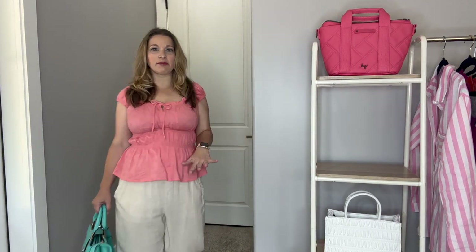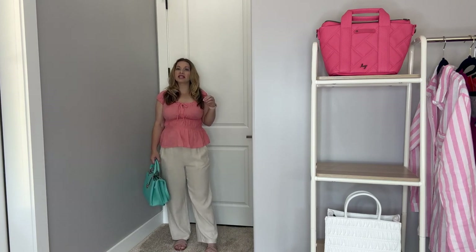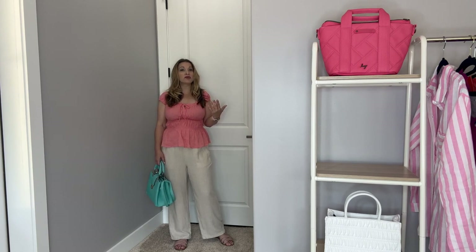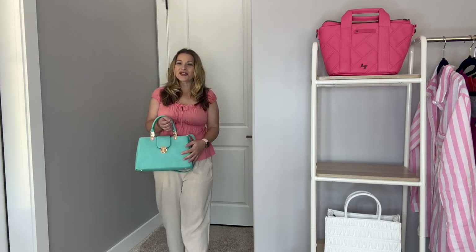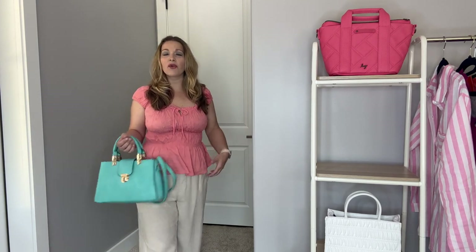Next up, I want to talk about this top, but first let me show you the complete outfit. I have those same beige linen pants — you can find beige linen pants everywhere. I will link everything in the description box in case you want to shop from this video. I also wanted to show you this turquoise satchel because this coral color and turquoise — I love to mix for summer. They're two bold colors that really complement each other so well.